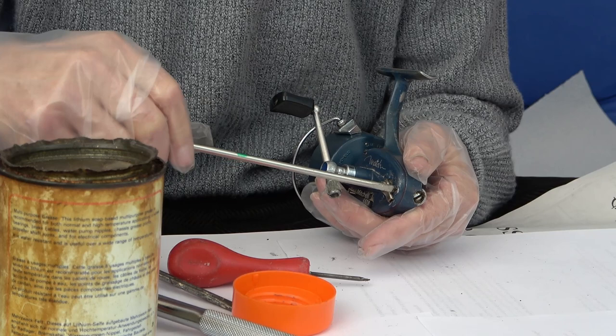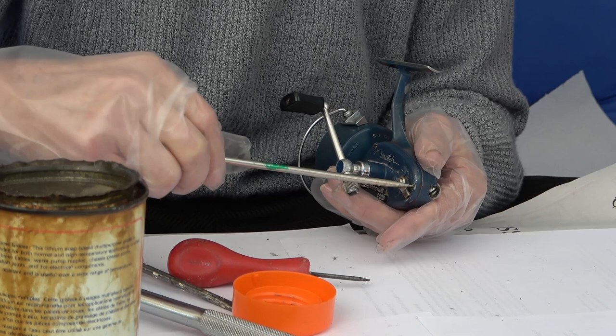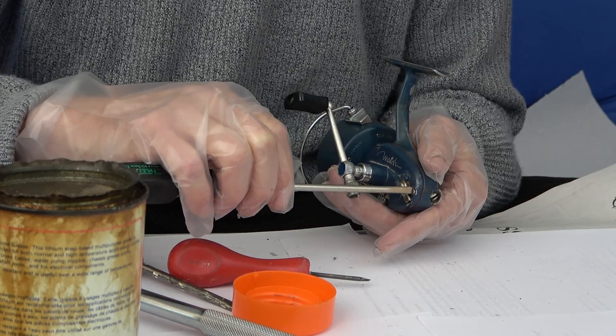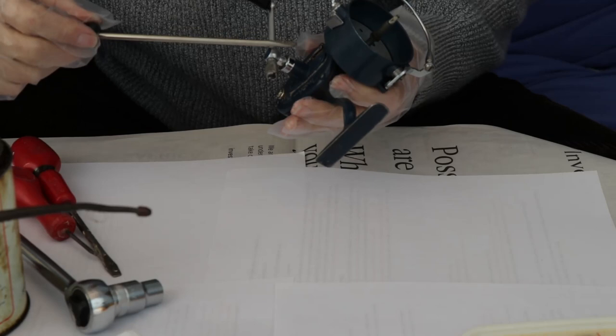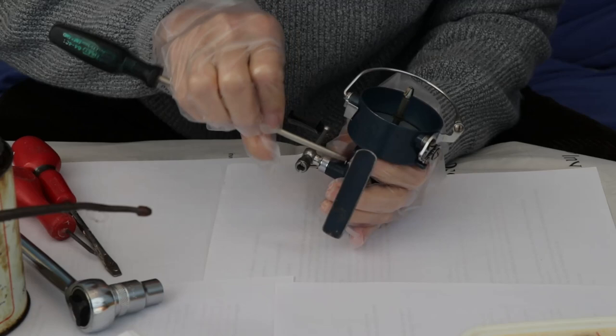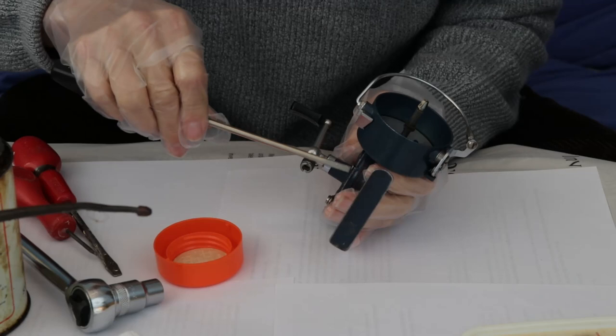The first thing we need to do is take off these three screws on the side plate. It's very important to have the right size screwdriver — use the best one you can get, make sure it's got a clean square end. These screws are made of nickel-plated brass and they're quite soft — they will burr over. I've got a little jar lid here to put the screws in.